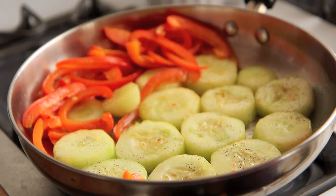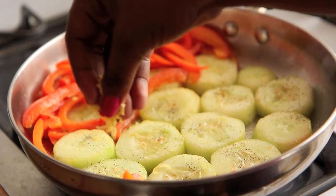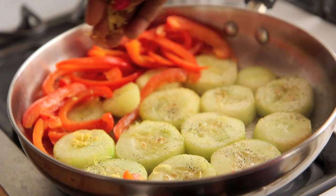Then season them with black pepper, salt, and lemon zest. Yes, these are going to be so citrusy and good! So good!